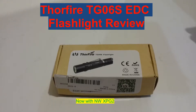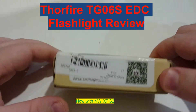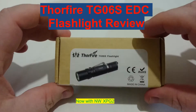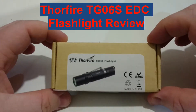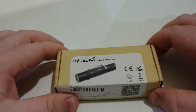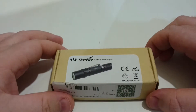Hey everyone, it's Chrissy from Everyday Survival Gear, and today I bring you the review of the Thorfire TG-06S. This light was sent to me at the same time as I got the other Thorfire light, so it's taken a while. Thorfire said they were only going to send me one light, so I'm not sure why they gave me this one too, but I'm not complaining.